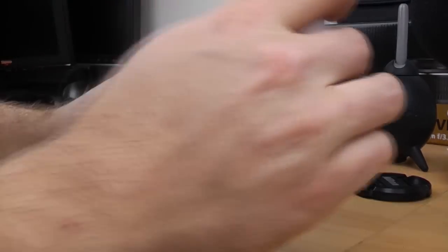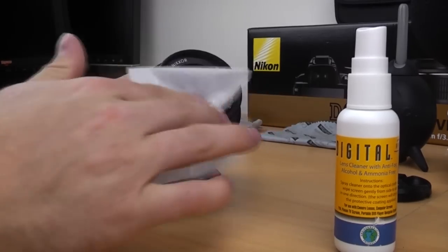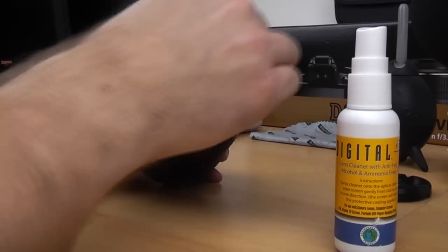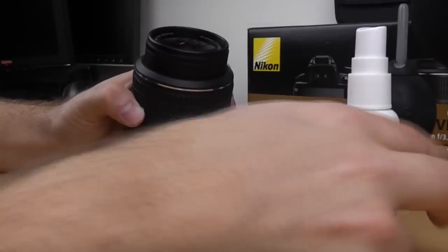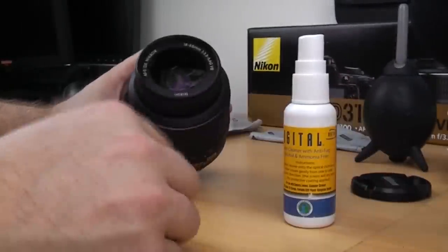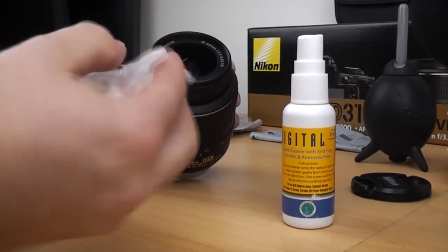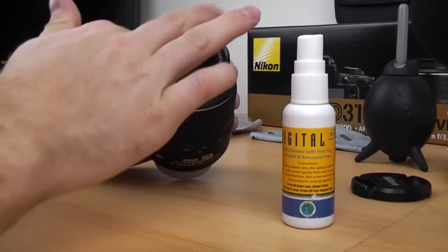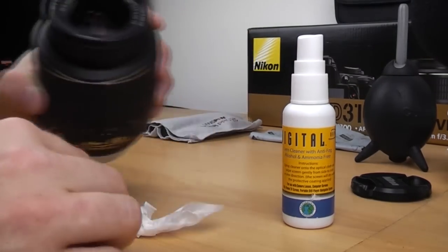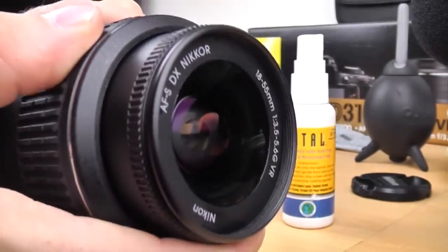So it won't damage the coating on the lens. You just spray a small amount on the front element, get your lens tissue, and then using small circular motions to clean it off. It's usually alcohol-based — this one is actually alcohol free. It should dry itself out, although you might see some smudging if you use too much like I have there. If you use a smaller amount you should find that gets your lens nice and clean. You can probably see on the video there's quite a bit of smudging.